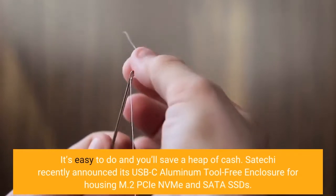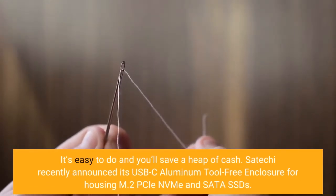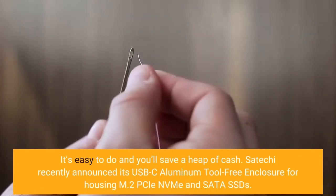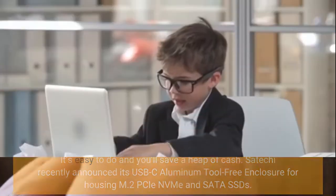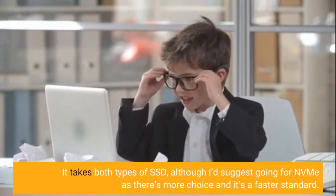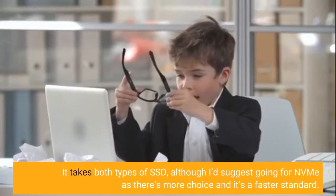Satechi recently announced its USB-C aluminum tool-free enclosure for housing M.2 PCIe NVMe and SATA SSDs. It takes both types of SSD, although I'd suggest going for NVMe as there's more choice and it's a faster standard.